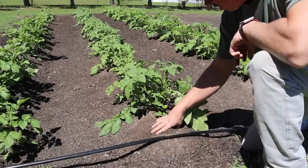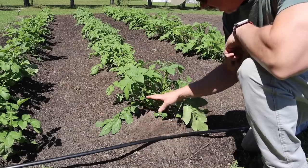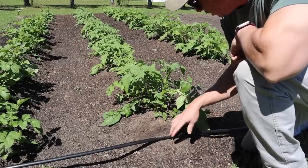We've already hilled these taters one time — you can see the soil mounded up around the row there. We did that a couple weeks ago mainly to protect the plants from that late last frost, and it seemed to work. Now they've grown a good bit above that hill and we need to hill them at least one more time. We like to hill taters for a number of reasons. Number one, we seem to make more taters when we hill the plants, probably because of where the taters are produced along the stem above the seed piece. Number two, it gives us good in-row weed suppression — we just throw soil on top of those weeds and smother them out.